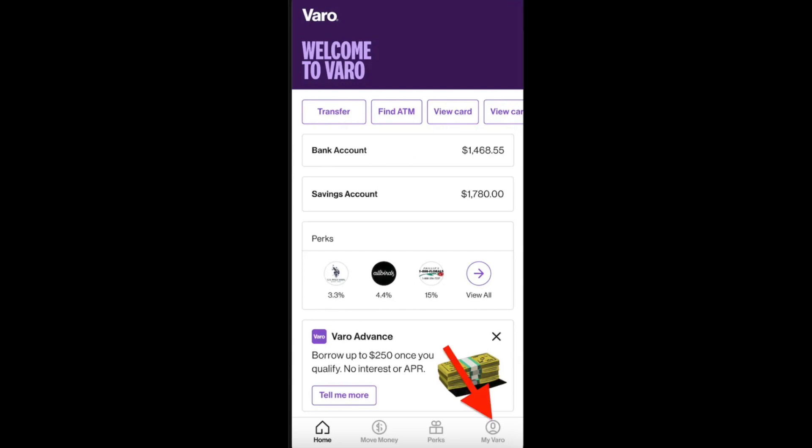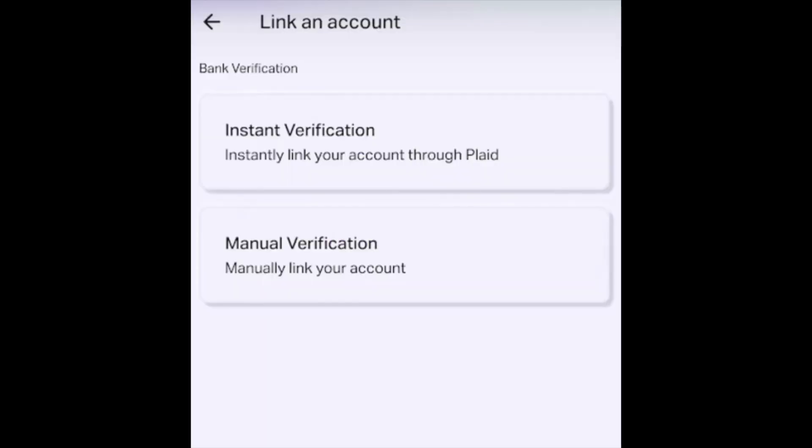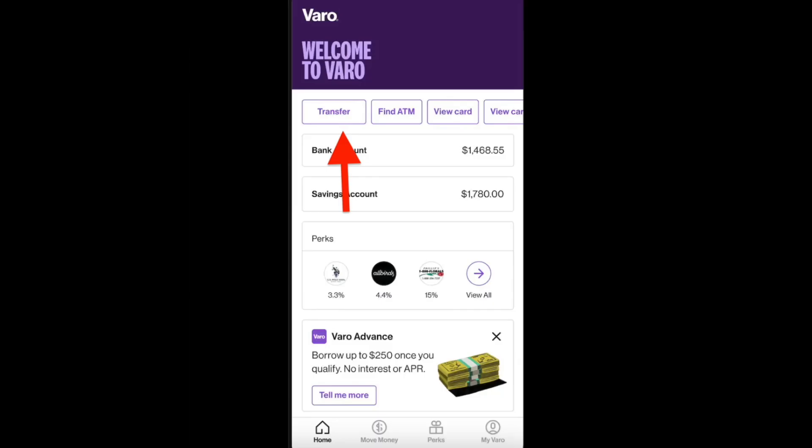If you want to make your first deposit with a different debit card, open the VARO app and try to link an external account. Here you'll see an option to add funds from a debit card. Then navigate to the transfer section or move money and add some funds from your different debit card.